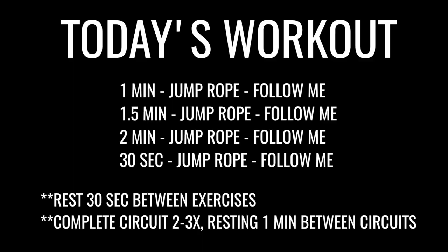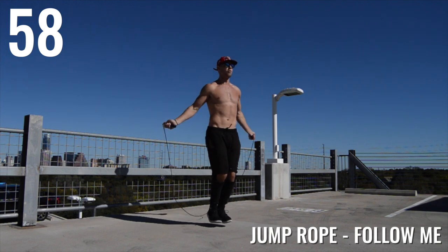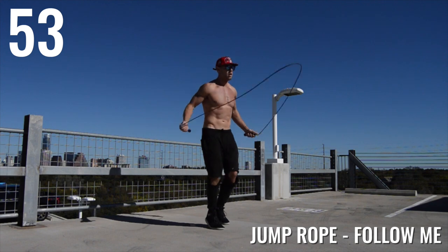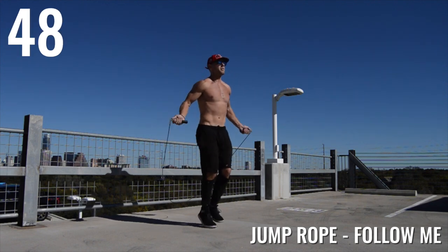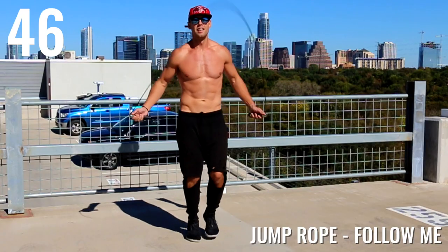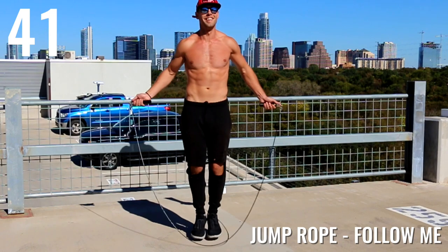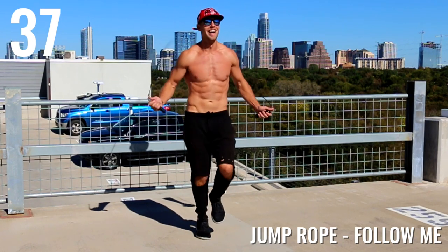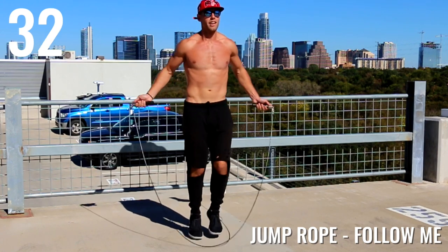Alright ladies and gentlemen, here we go — we're going to start off with one minute of jump rope. Go ahead and follow me. I'm mixing it up here between regular bounce, boxer skip, I do a little mummy kick, even some side swipe. The point here guys is to be going at a more moderate pace. We're not going to be going as fast as we would for high intensity, and don't worry if you can't do anything but regular bounce. If you can just do regular bounce for a full minute, you are going to be burning a ton of calories, so do not worry.